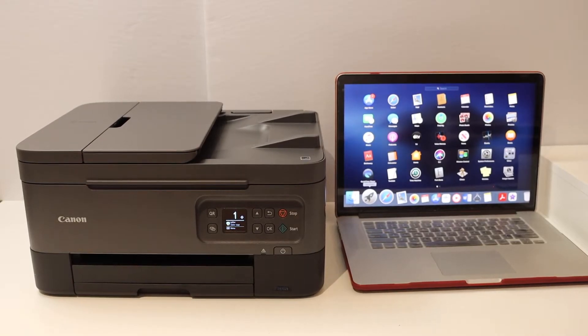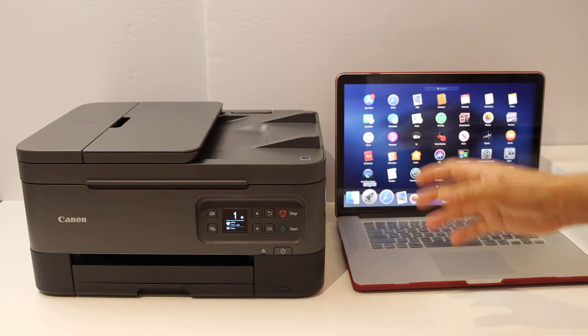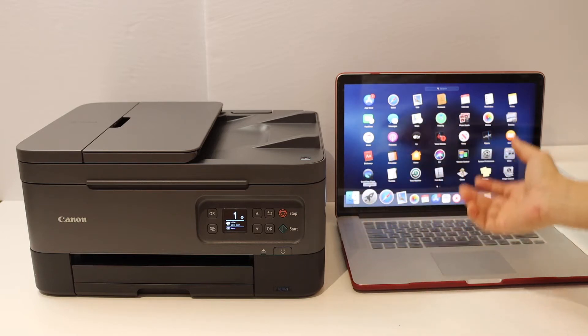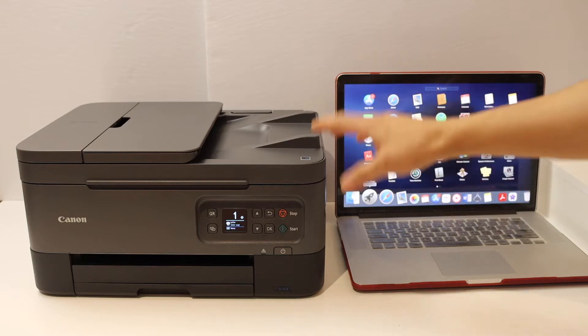Today's video is regarding the Canon PIXMA TR7022 printer. I'm going to show you how to set up this printer with the Wi-Fi network of your home or office, and how to add it to your MacBook for wireless printing and scanning.